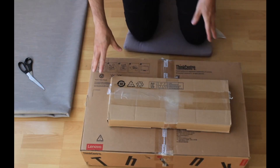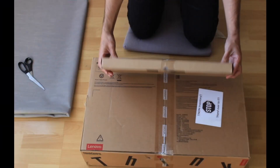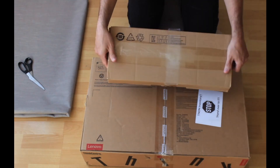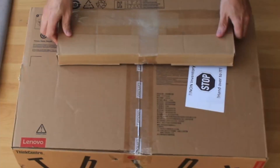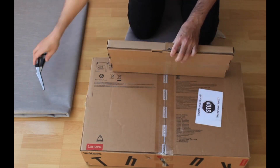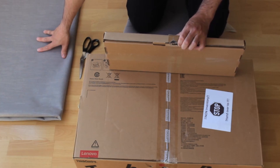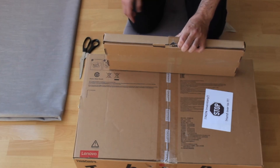All right everybody, we just received the box from Lenovo and now I'm going to unbox it and show you what's in there so you have an idea what to expect. I received two boxes actually — the first one is a small box, quite obviously there's probably a keyboard inside, and this is the big box. I've placed a mat to put the monitor on so we keep everything in one piece and don't break anything.